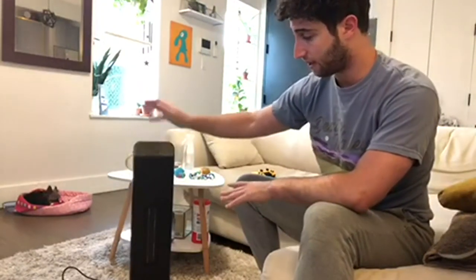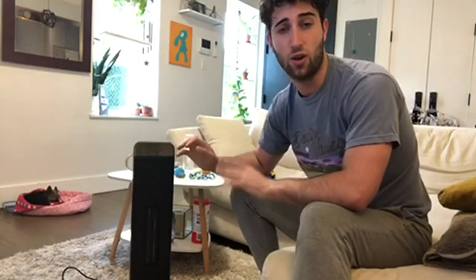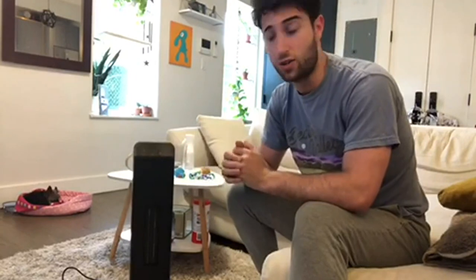The safety feature is definitely the most important part for me. When it comes to space heaters, I'm going to only buy ones that have that feature — where it can be knocked over and it'll have an automatic shutoff. Really great space heater, and I highly recommend it.